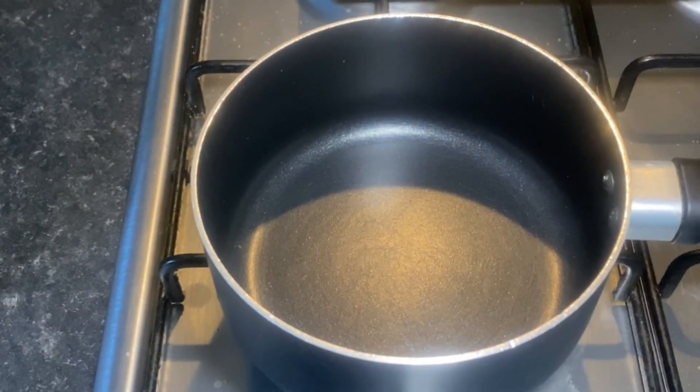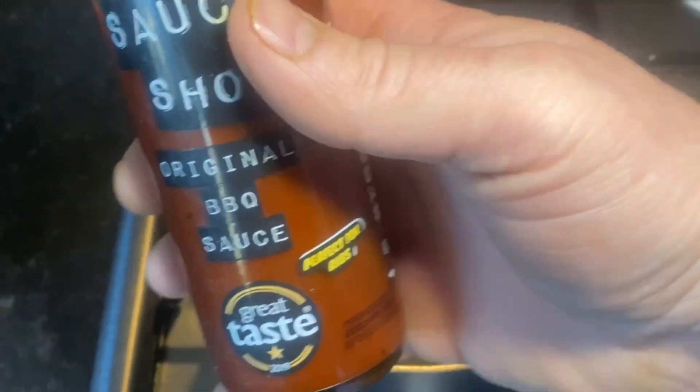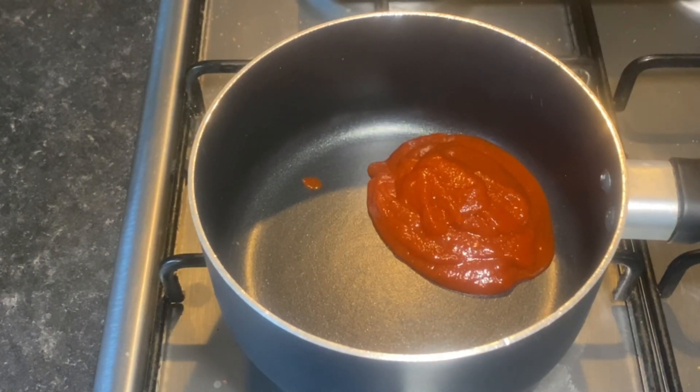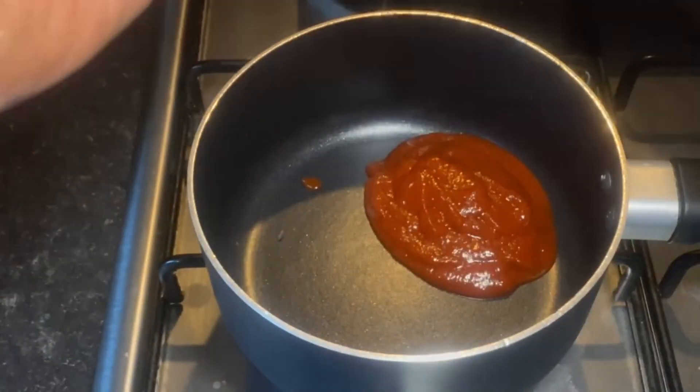Now I'm going to make a little basting sauce. This is totally personal preference - go with whatever you want. I've got some Sauce Shop Original Barbecue Sauce, which is more of a really rich tomato barbecue sauce. I'm going to go in with some of that. I've also got some Heinz Classic Smoky Barbecue Sauce which I haven't opened, so I'm going to open that.